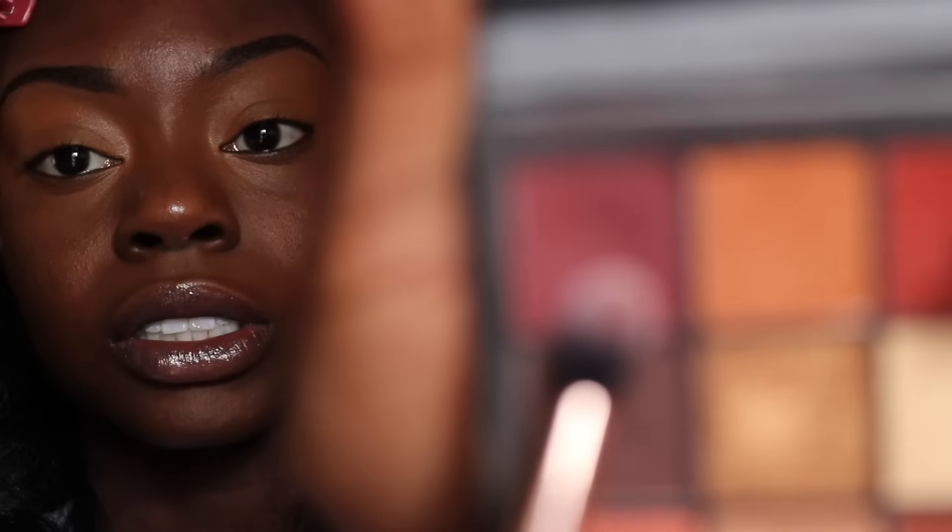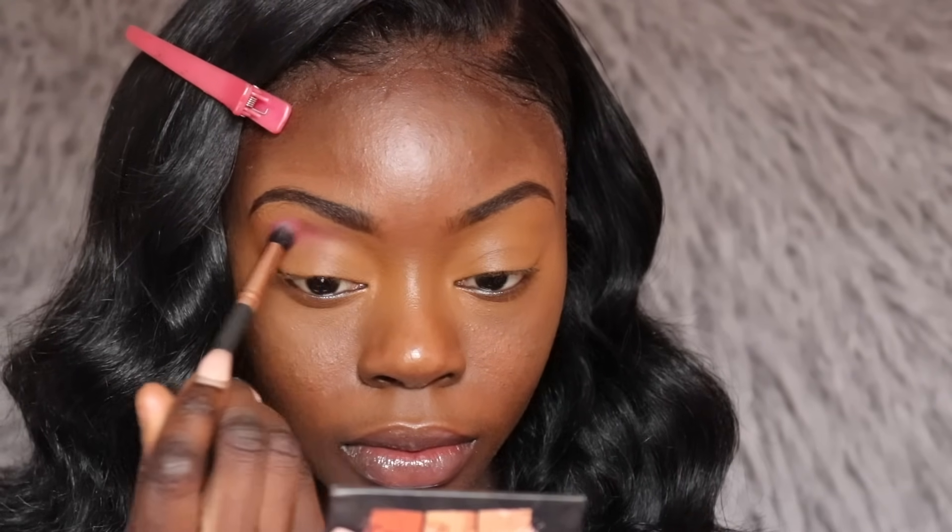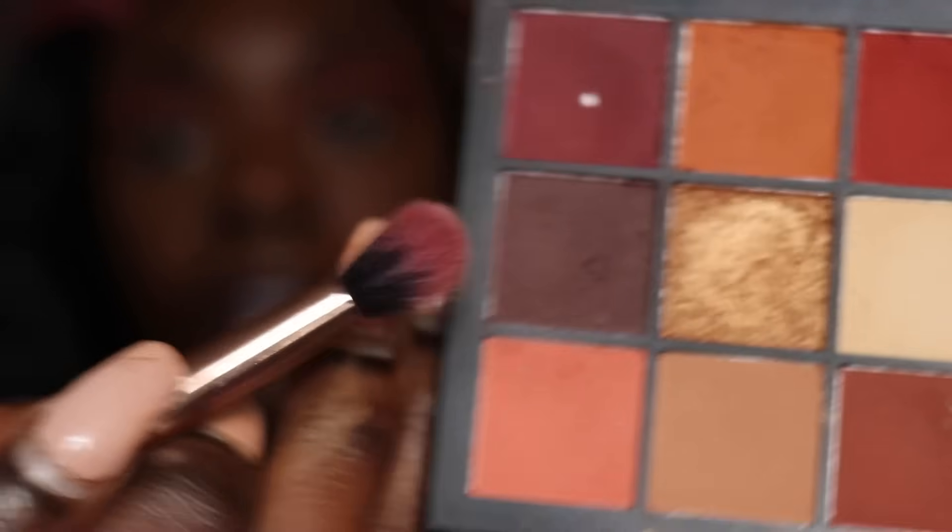I'm going to use my Huda Beauty Warm Brown Obsessions palette. I'm going to use this shade as my transition shade, and then I'm going to use the same brush for my crease color as well.